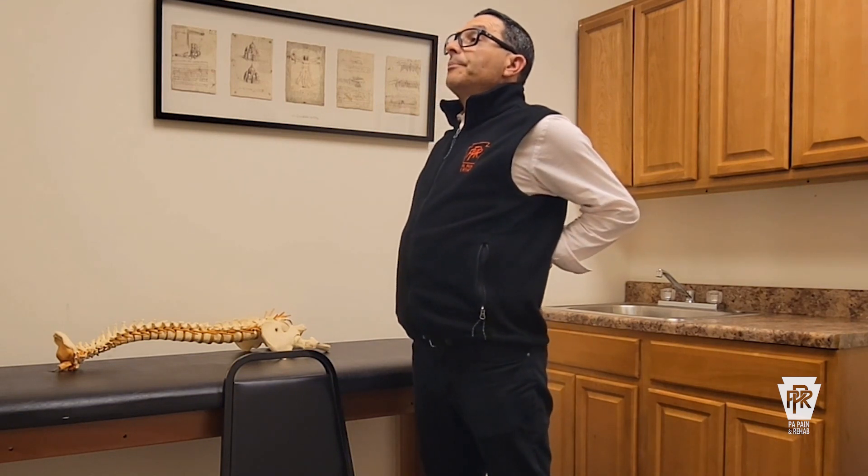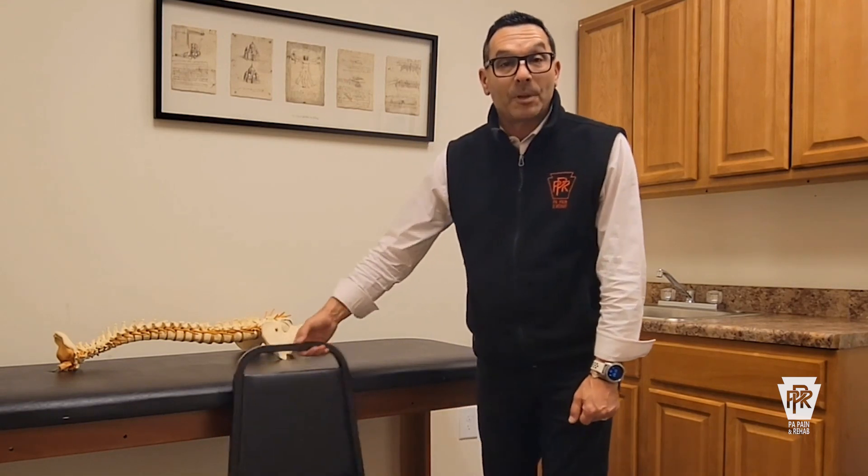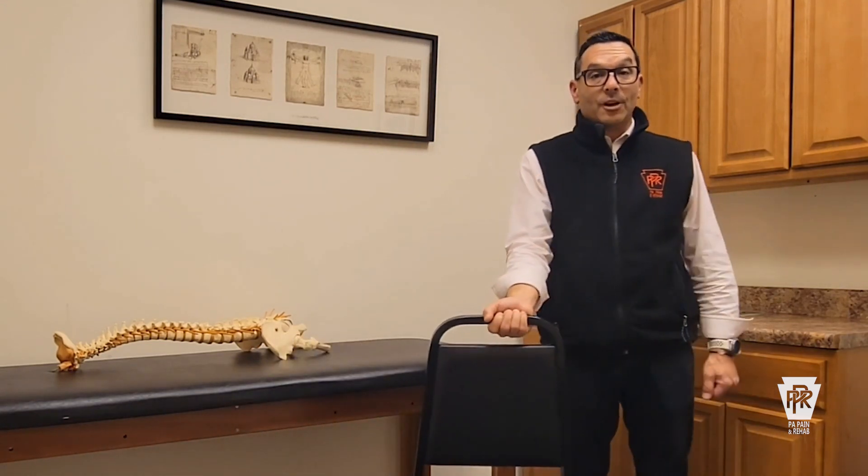This helps reset the posture, reset the disc, and stretch out the low back. Hopefully you're getting a reduction of symptoms — this is the standing McKenzie exercise. It's very simple. No magic number on how long to do it; hold for as long as you're comfortable, then relax, and you can do multiple repetitions. This is something you can do all day long. If you're someone who sits for a living and you're at a desk, you should be doing this on a continuous basis, along with making sure you have good computer and workstation ergonomics.